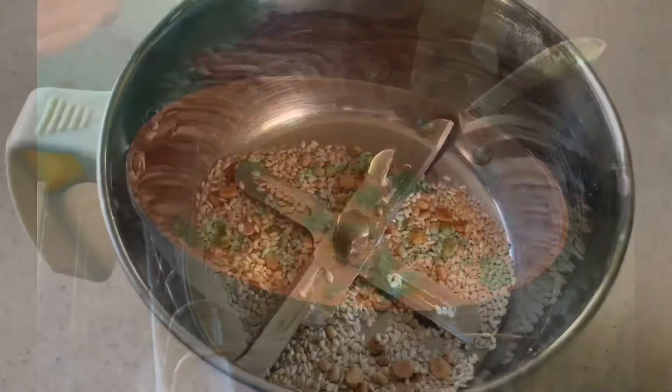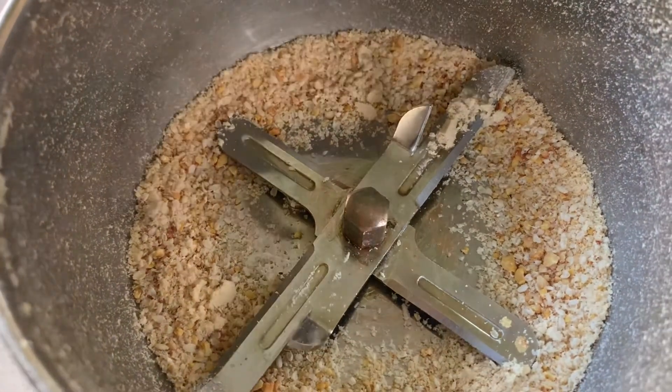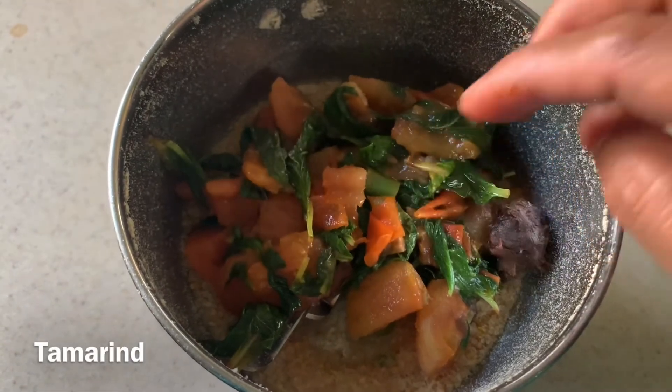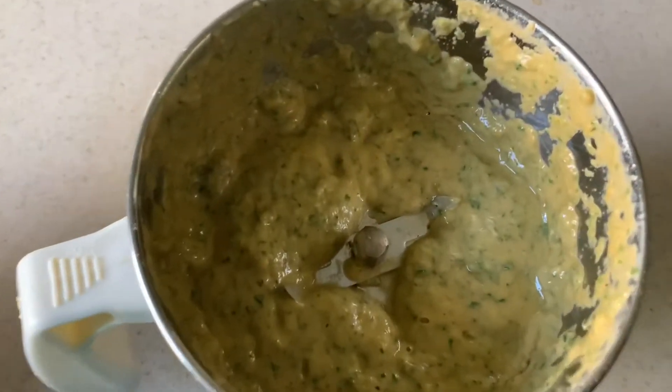Now the dry ingredients have cooled down. I'm going to grind them coarse, then add the tomato mixture and tamarind and salt if needed, and grind into a paste. Transfer into a bowl.